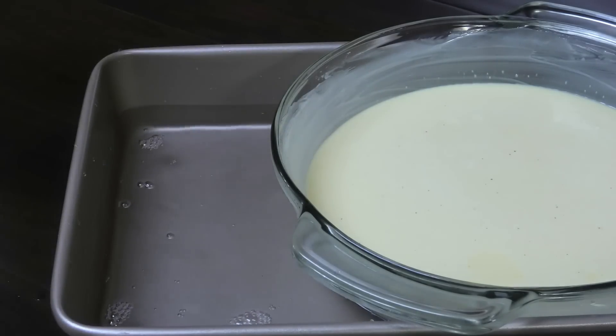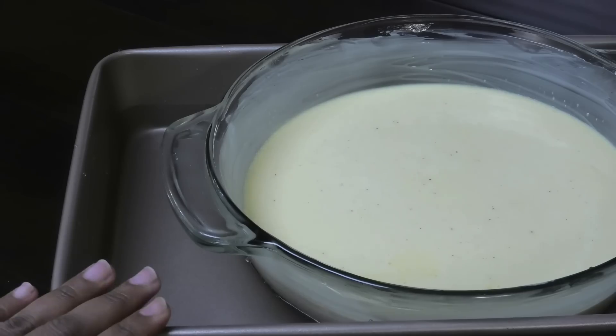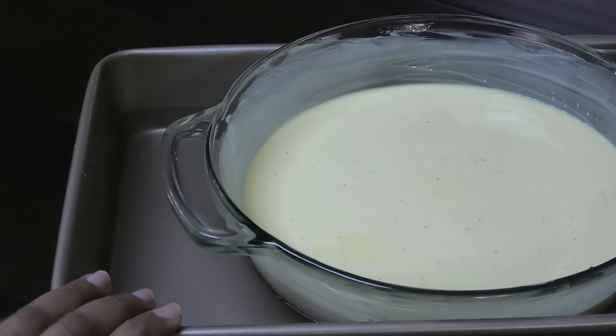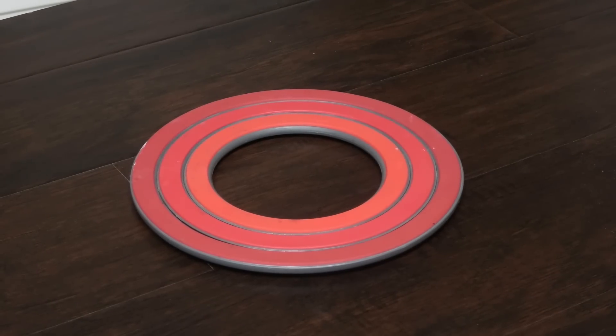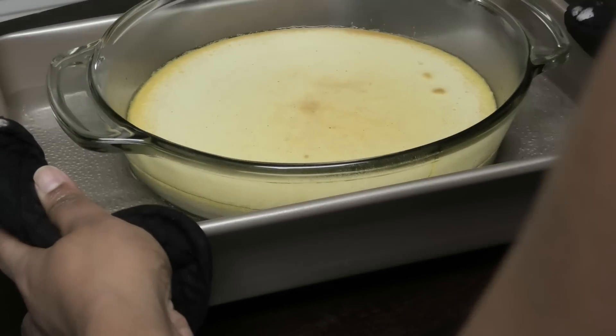Once you have your water bath set up, you can put it into the oven — if you think it's going to be a little tricky to get it in when filled, place it in the oven first then add the water. This goes into the oven at 350 degrees Fahrenheit for about 40 to 45 minutes, or until the custard has set.